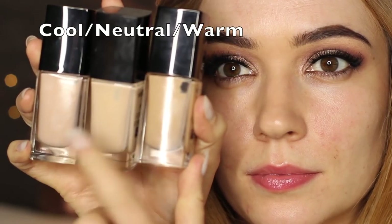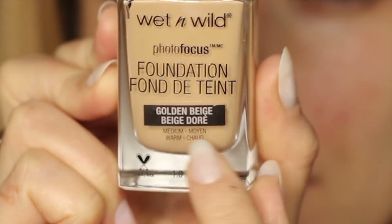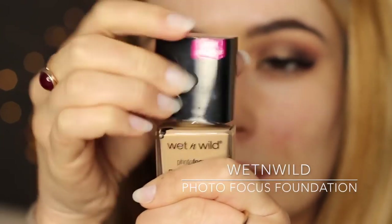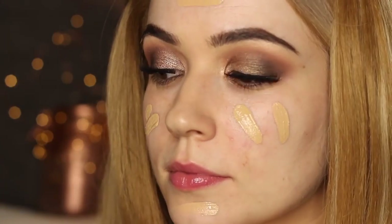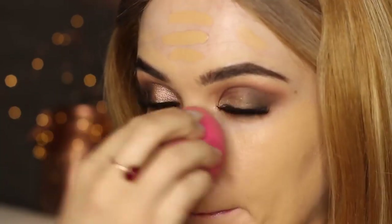Moving on to the face — I love that Wet n Wild have categorized their foundations from cool, warm, and neutral. It just makes things so much easier, and it actually labels what it is on the bottle itself. My personal opinion is that most people need to go for either the neutral or the warm, unless you definitely know that you're cool. I applied that over my face and then used the Blank Canvas Cosmetics damp sponge to blend it in, and I was really impressed with this foundation. I haven't used it very often but I really like the way it looked, and it photographed really well too.